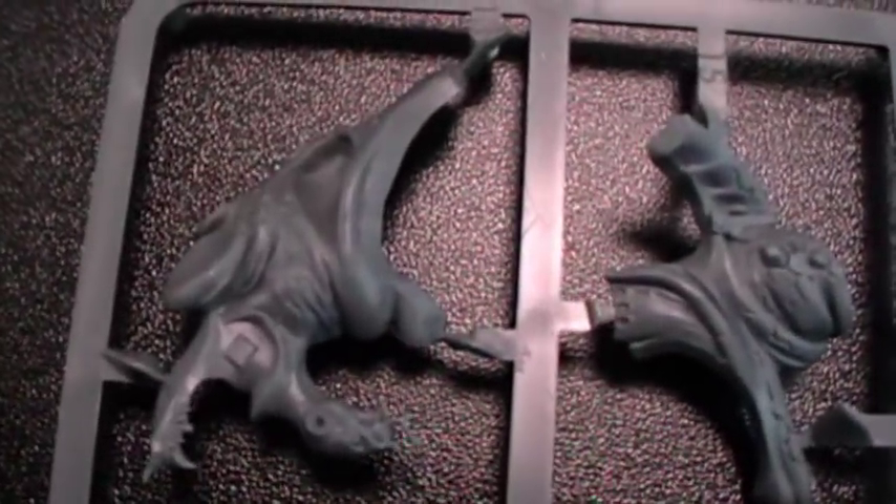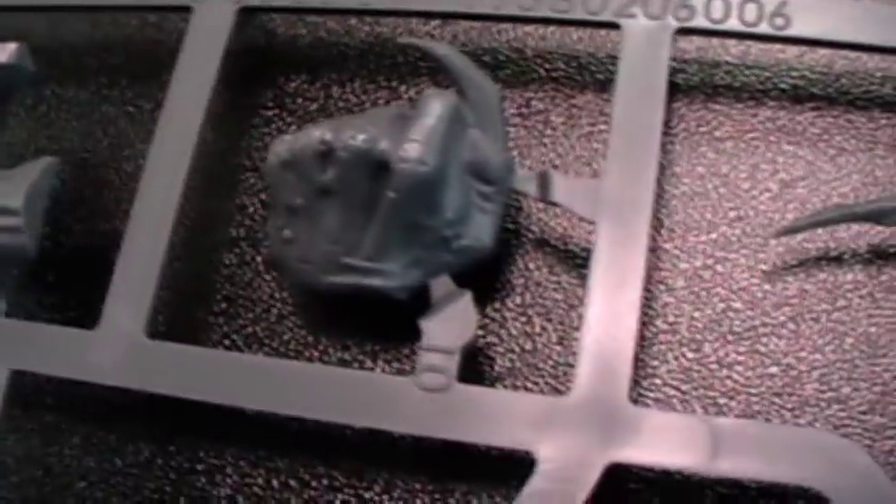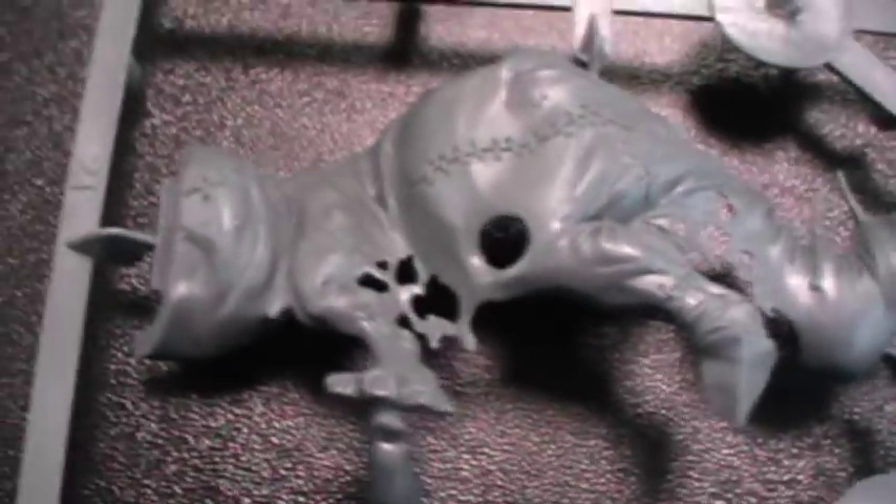And now let's go to the Hell Pit Abomination. We have here the first sprue - very interesting stuff. This looks like feet, some armor platings I think. Here's an arm - wow, this is a fist, bigger than a giant's fist! Here are the arms, and this looks like the torso. Also the body here.